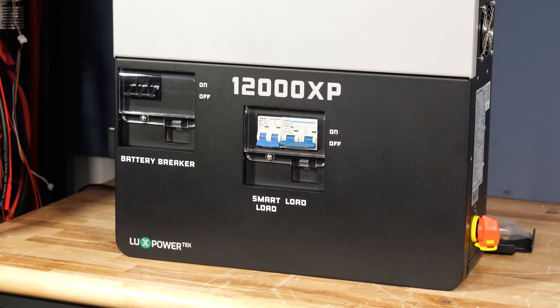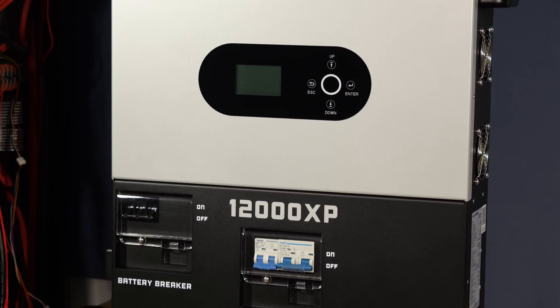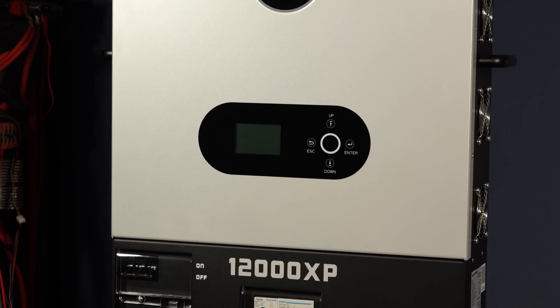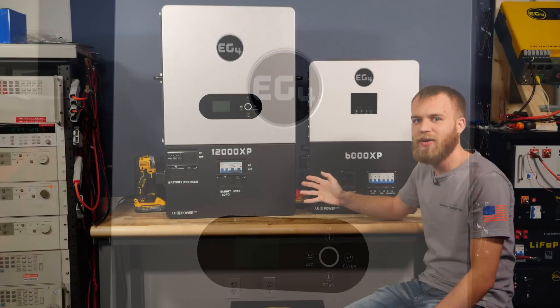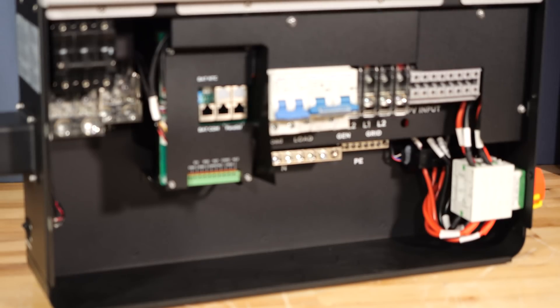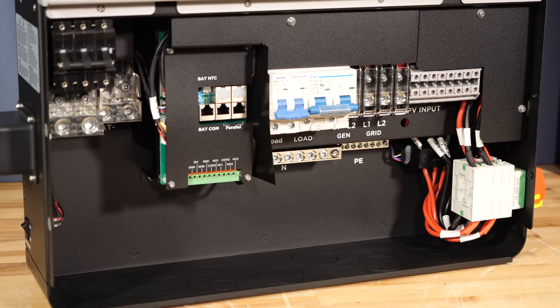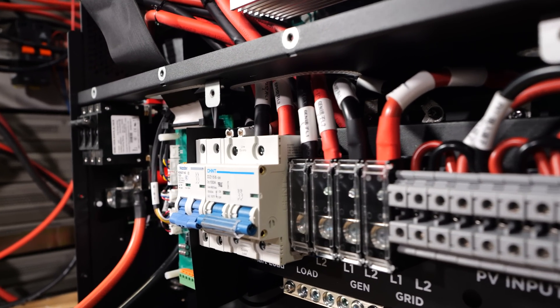The 12,000 XP has twice as much output power, so if you're building a very large system, you could imagine saving the wall space with the 12,000 XP is preferable. The 12,000 XP also simplifies your electrical connections. If you were to imagine a parallel system with two 12,000 XPs, you have half as many connections with those two inverters versus if you had to use four of the 6,000 XPs.